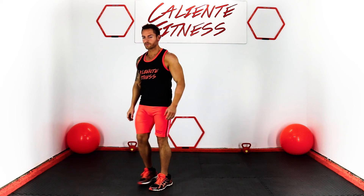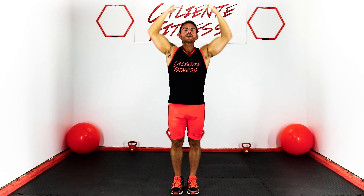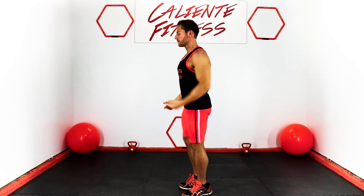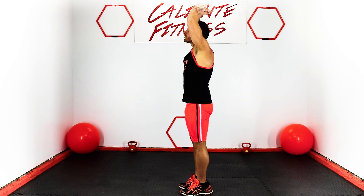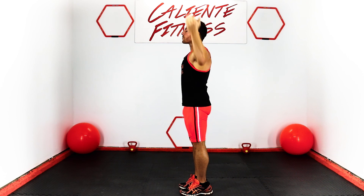And now, let's breathe again. Inhale on the way up and exhale on the way down. Let's repeat this three times. And there you have it. This is your stretch by Caliente Fitness.